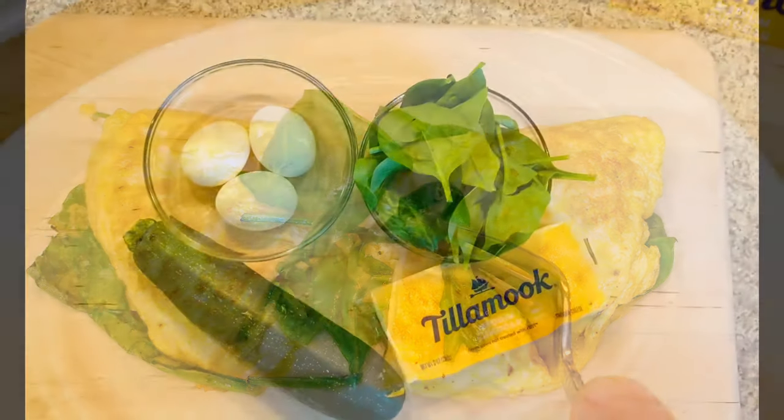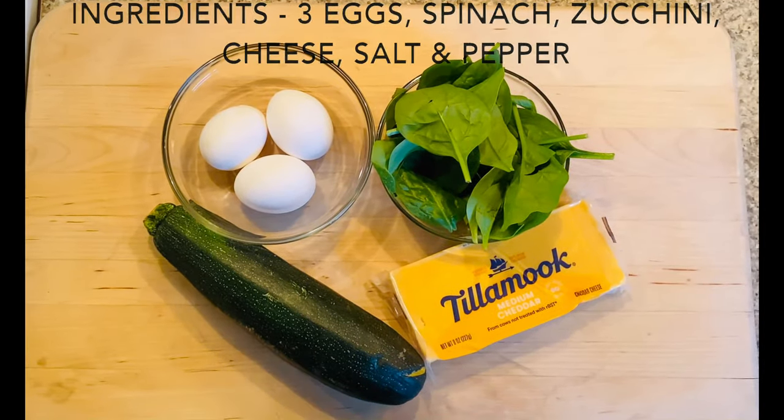Cheesy spinach zucchini omelet, and here's what we're going to need ingredients-wise.